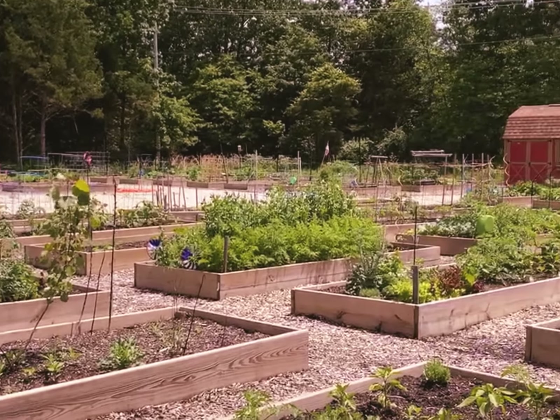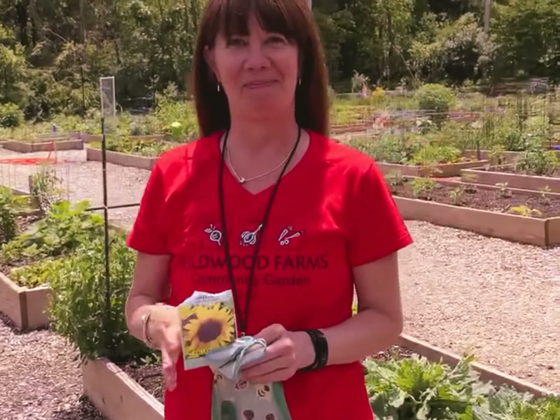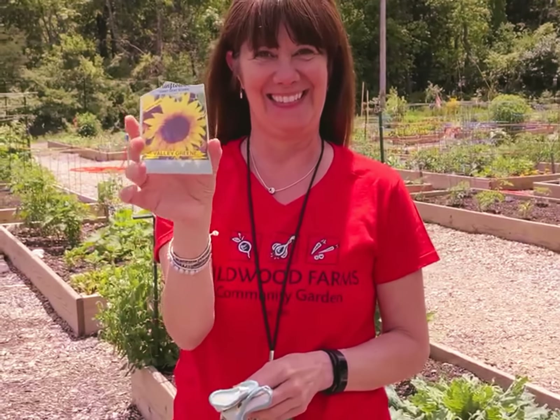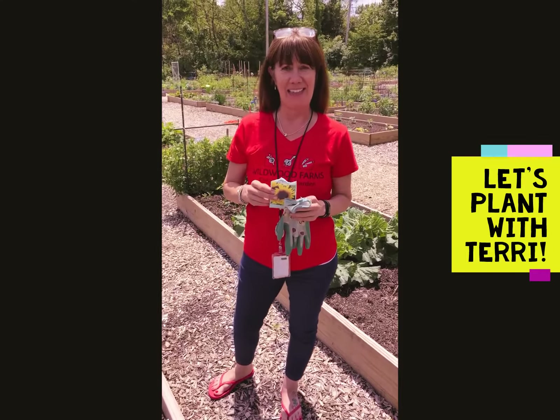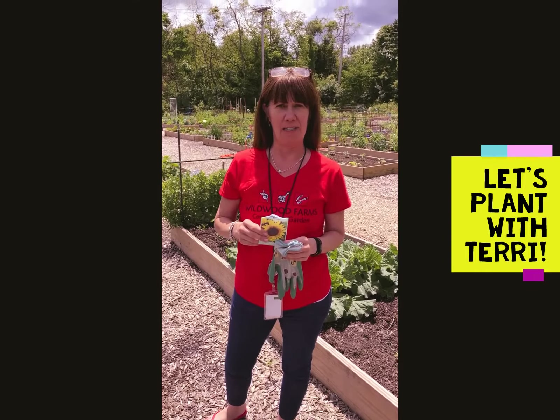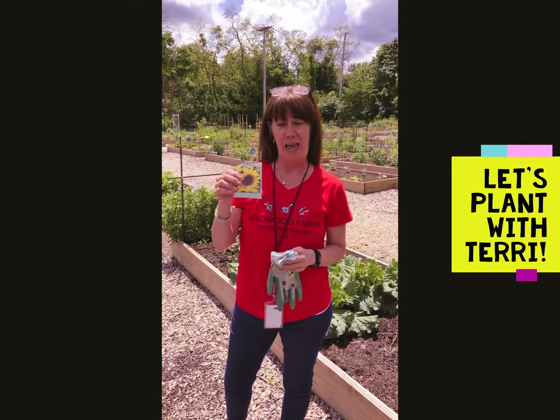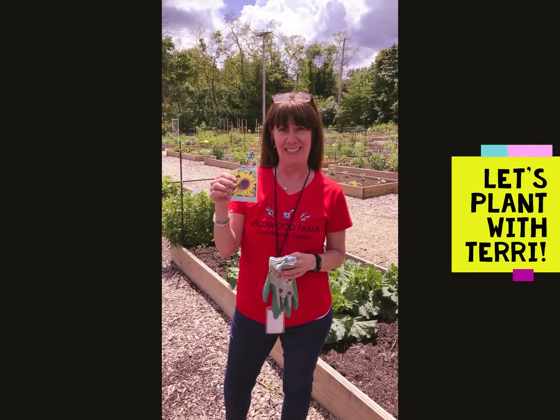Today we're coming to you live from the Wildwood Farms Community Garden and Terry Gaston is going to show us how to plant sunflower seeds. Hi, I'm Terry Gaston. I'm staff liaison with the City of Wildwood's Planning and Parks Department and we're in the Wildwood Farms Community Garden and we're going to plant some sunflower seeds today.